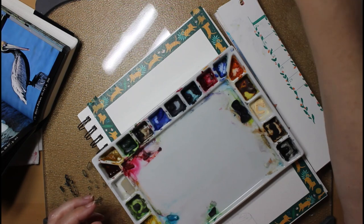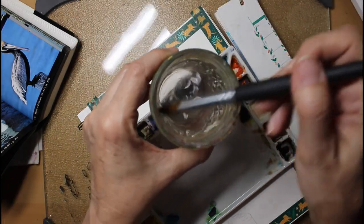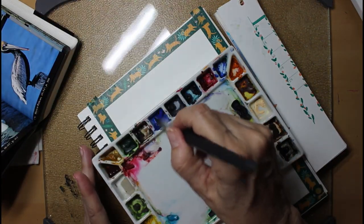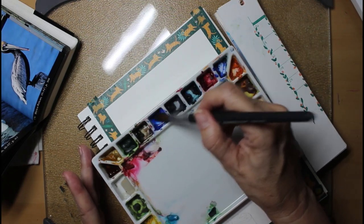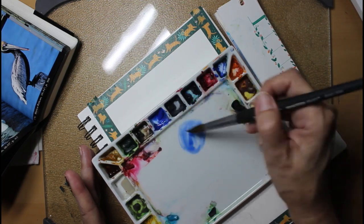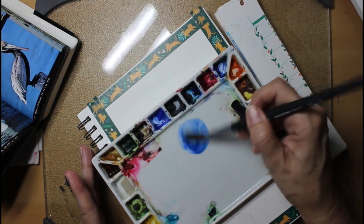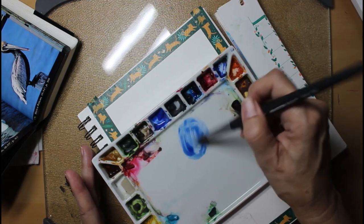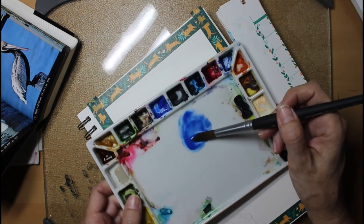I'm using my number 10 round brush, and I'm going to start on the ocean. What I'll do is paint negatively around the bird to paint the water. I don't have masking fluid anymore, and to be honest, I don't think I want to use it. This is cobalt blue and Prussian blue that I'm putting together to make that very deep ocean blue that you see in the picture. The reason I don't use masking fluid — it tears my paper up.